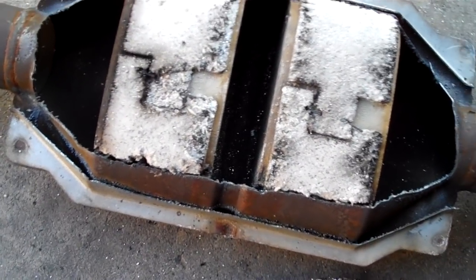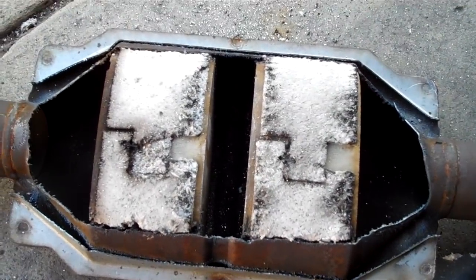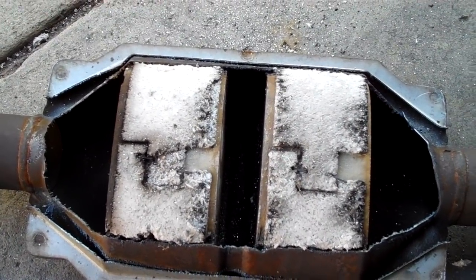This one has basically just come undone — it's not sticking anymore. When the platinum, palladium, and rhodium are stuck to it, it only works when it's heated up. You go through temperature cycles: you're cold, you warm up, you're hot, you cool down. With those temperature cycles, the metals just wear out and don't stick anymore.